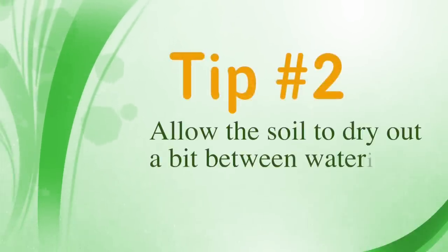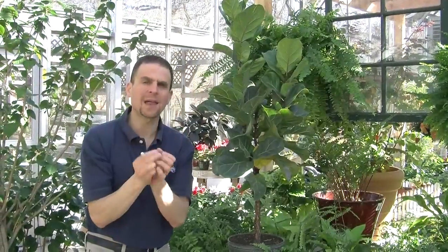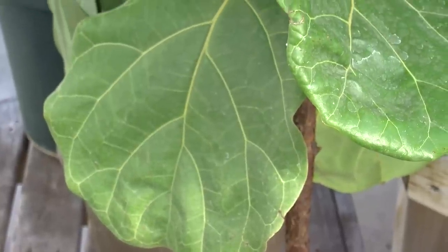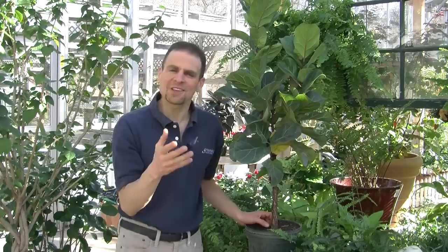Our second tip has to do with water. You want to let the soil dry out a little bit between waterings. If you notice the very top leaves just starting to droop, that's an indication that the plant needs water. Over time you begin to learn how much water your plant needs as well as the interval between waterings. If you see the top leaves begin to droop, back off a day or two and now you have your watering interval.